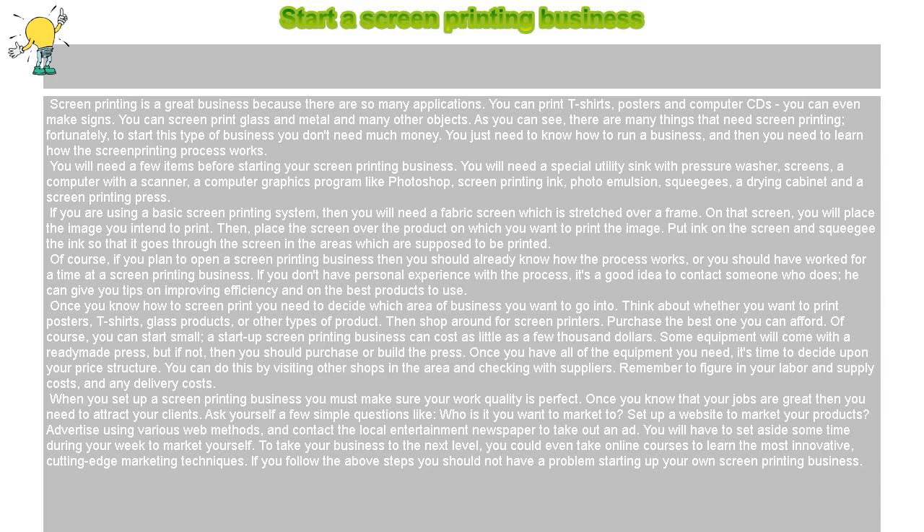Purchase the best one you can afford. You can start small — a start-up screen printing business can cost as little as a few thousand dollars. Some equipment will come with a ready-made press, but if not, then you should purchase or build the press. Once you have all of the equipment you need, it's time to decide upon your price structure. You can do this by visiting other shops in the area and checking with suppliers. Remember to figure in your labor and supply costs, and any delivery costs.